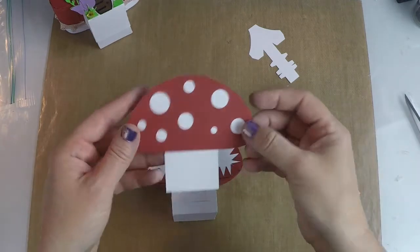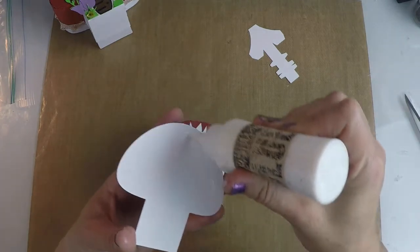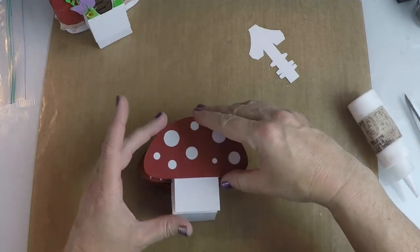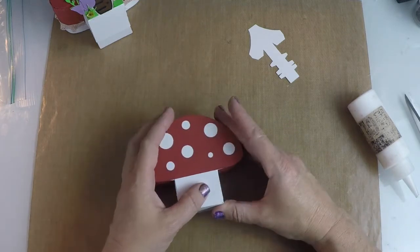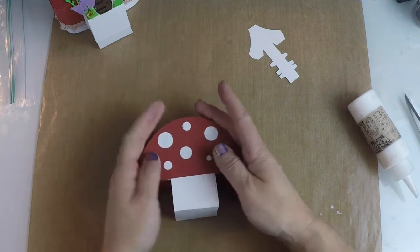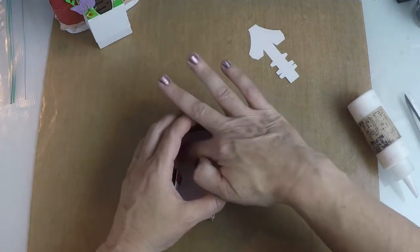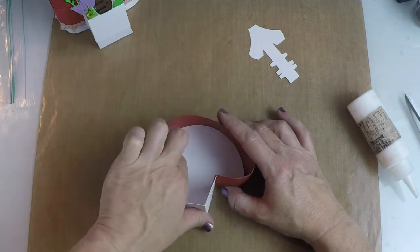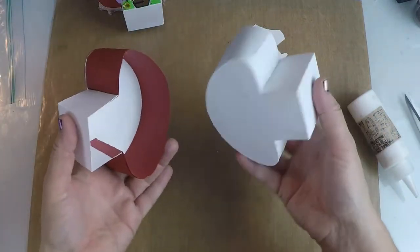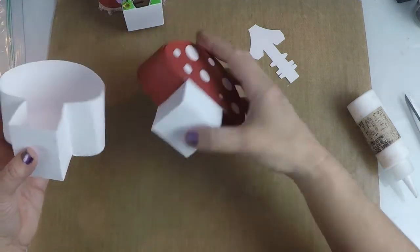Now we're just going to simply take our top piece and glue it on. You could glue your door and your window and your grass and all that on now if you like, but I sometimes like to put my box together first before I do that. So I'm putting glue all over this so it sticks really nicely, and I'm just going to lay it on top here and hold it down in place. I can use my hands to make everything nice and even and shaped together. Then turn it over and push it down so the glue is all adhered nicely. It goes together the exact same way as the bottom of the box — the sides are just a little wider, that's how you can tell the difference.